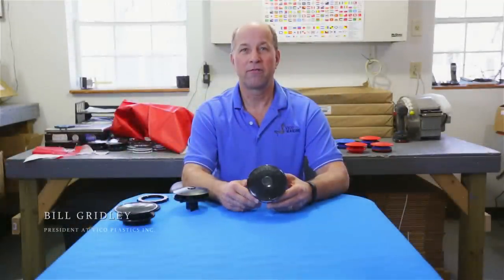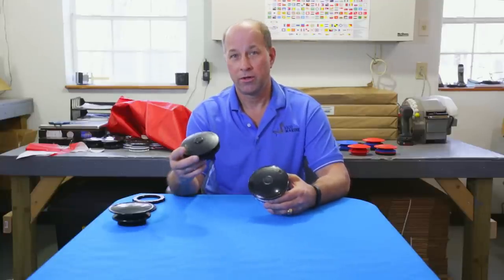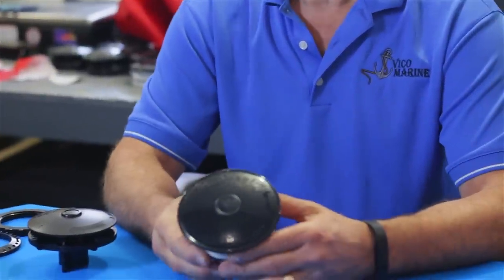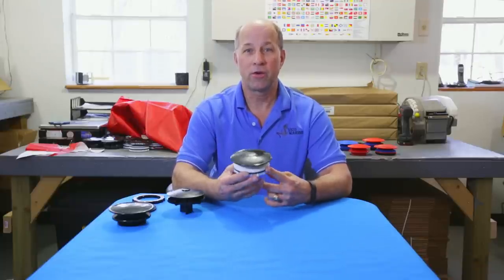Hello, I'm Bill Gridley from Vico Plastics. Today I want to show you our new Boat Vent 3. Many of you are familiar with our original Boat Vent 2. Boat Vent 2 has been on the market for 12 years and due to some suggestions from you, our customers, we've decided to come out with our new version, Boat Vent 3.